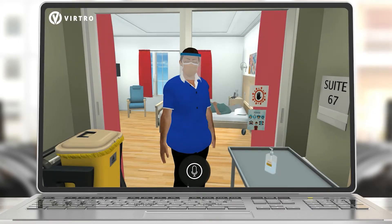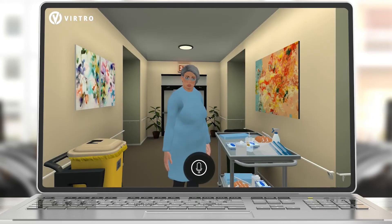Next, take off your face shield. How do I take this off again? Grab the face shield using the sides and pull the face shield up and away from your face. What do I do now?